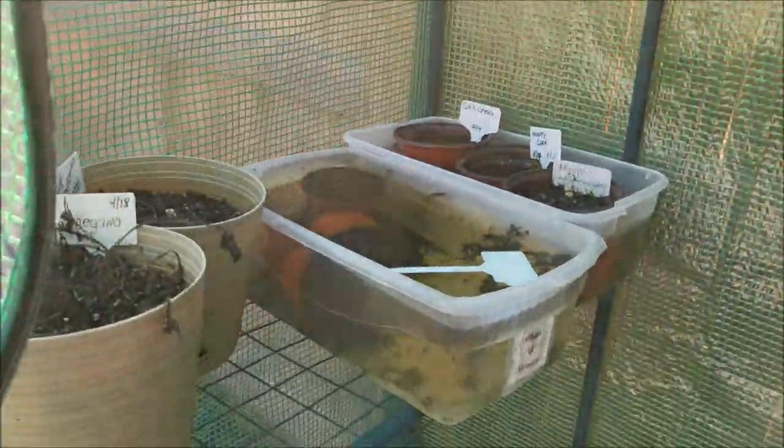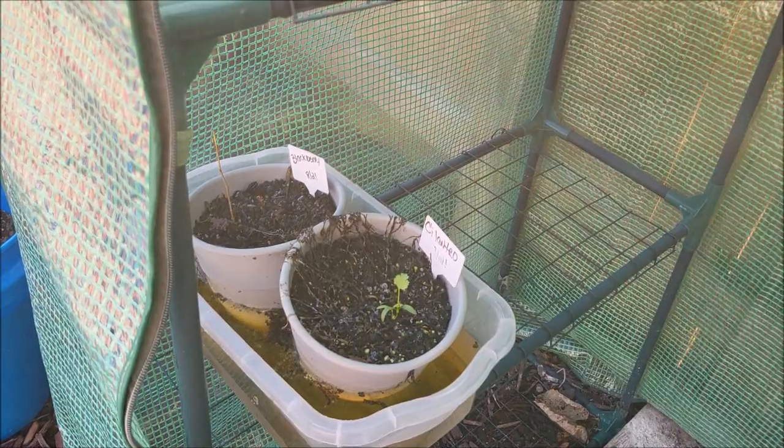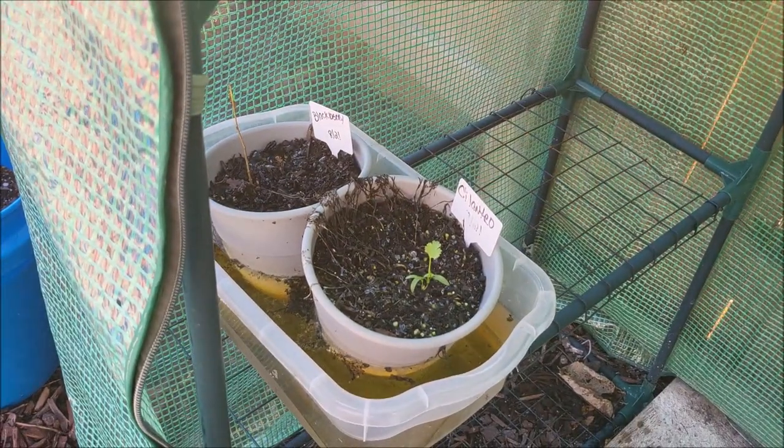It's a hot mess in here, y'all. A hot mess — look at this. Water overflowing and everything.